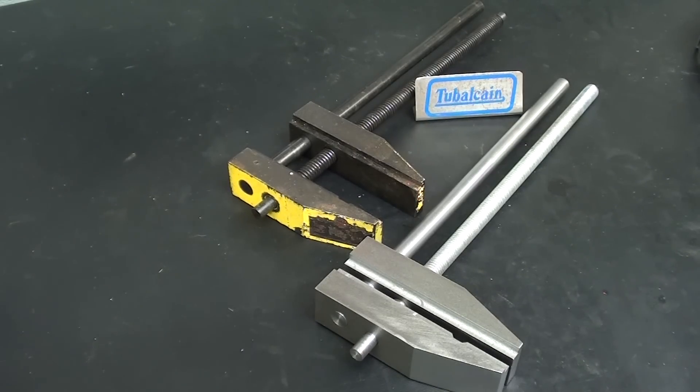Howdy, I'm back. This is Mr. Pete, and this is part 5 of the video series on building the Mighty Vice Float Lock Vice AMF. Let's get started.